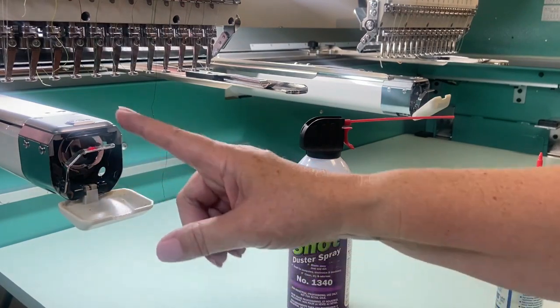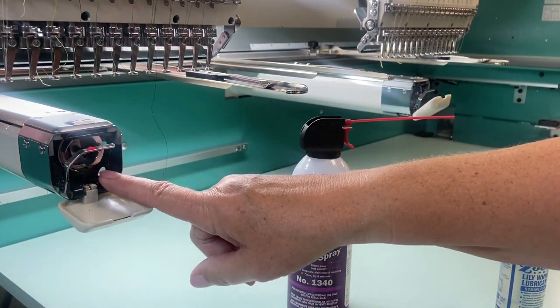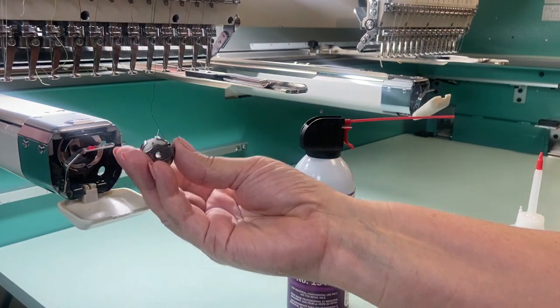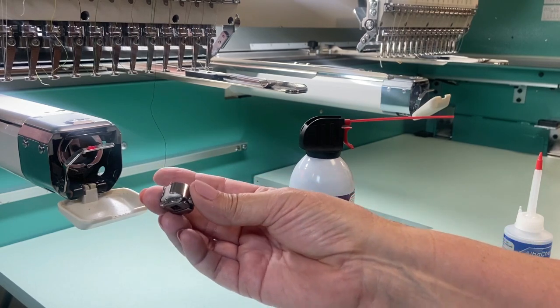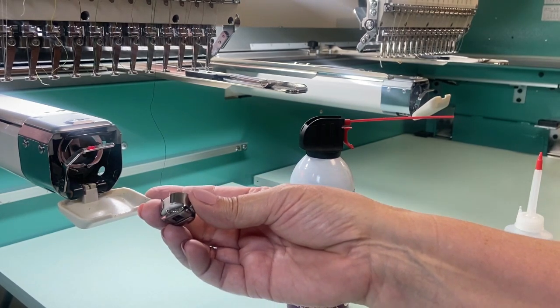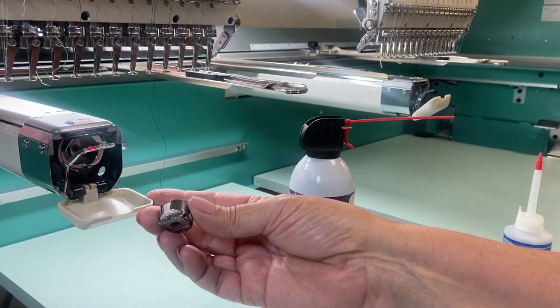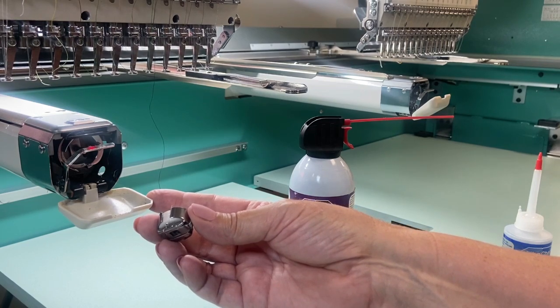In today's episode in our Learn With Me series, we are going to clean the rotary hook area in our embroidery machine and also learn how to clean a metal bobbin case. Right now, as you can see, the rotary hook area needs a good cleaning — this also includes the needle plate as well. In the second part of the series, we will also be cleaning a metal bobbin case.